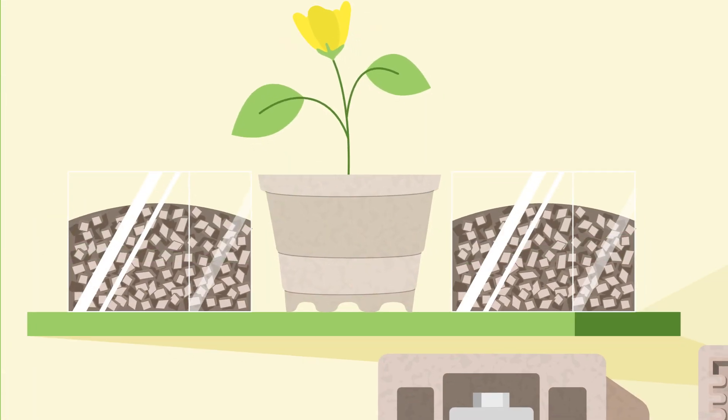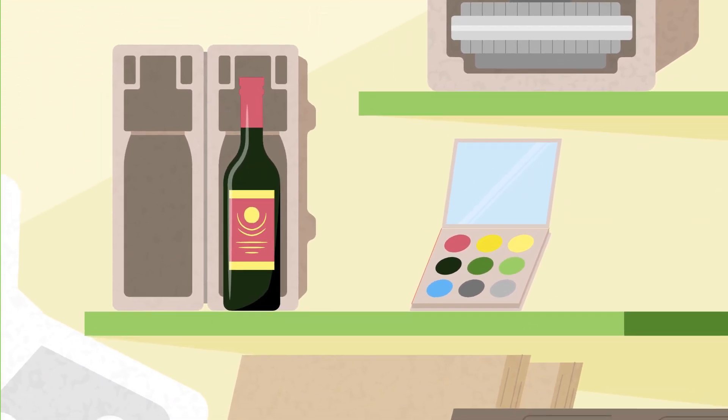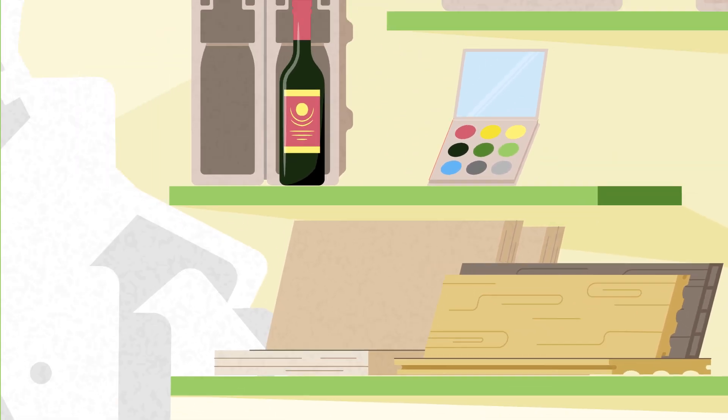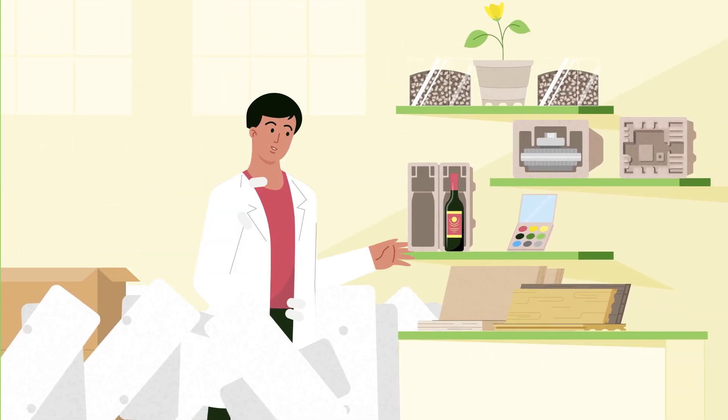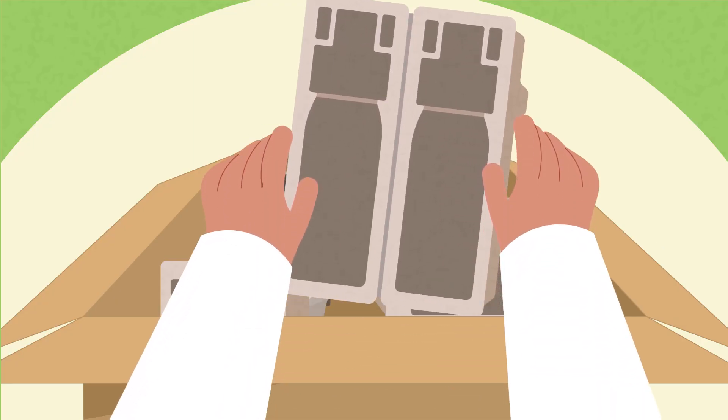It's also possible to produce packaging for electronic devices, bottles, cosmetics — just for everything. You don't need styrofoam anymore. No plastic, full mold resistance.